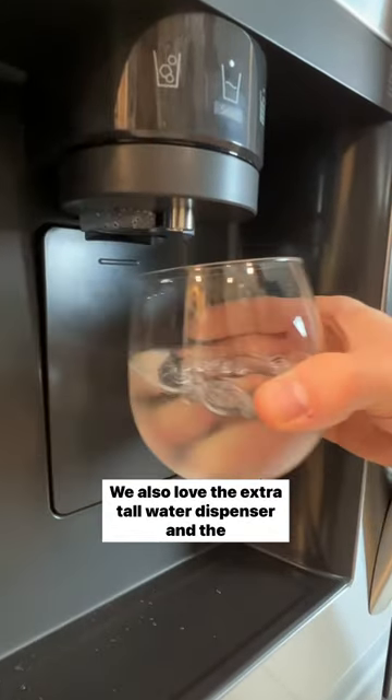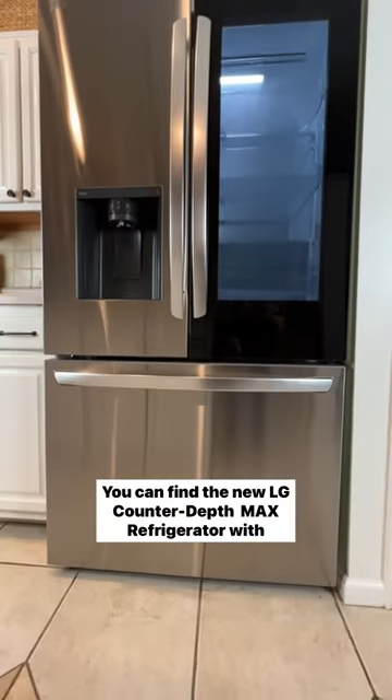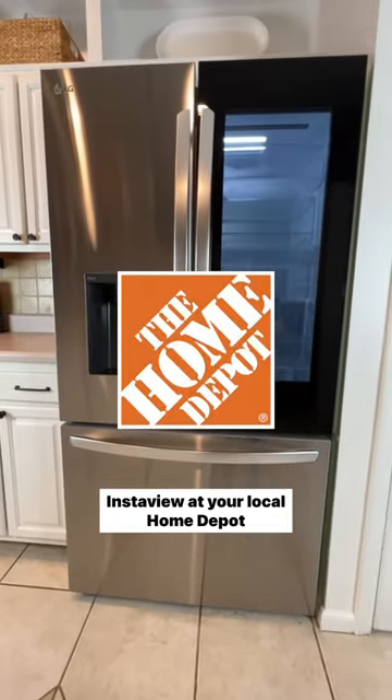We also love the extra tall water dispenser and the print proof finish that will resist fingerprints and smudges. You can find the new LG Counter Depth Max Refrigerator with InstaView at your local Home Depot.